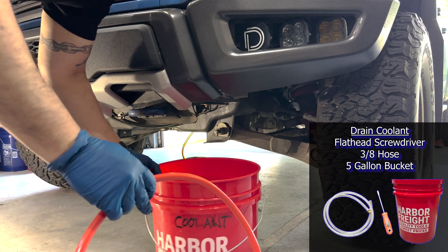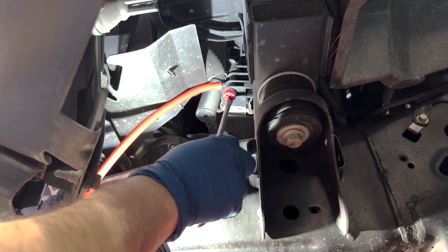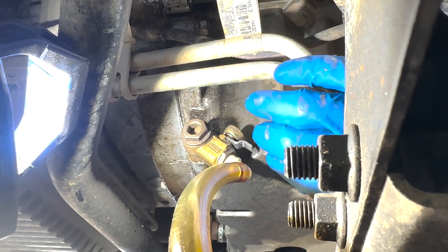I drained the coolant from the radiator into a 5-gallon bucket using a hose and flathead screwdriver. When both were done draining, I capped them off.